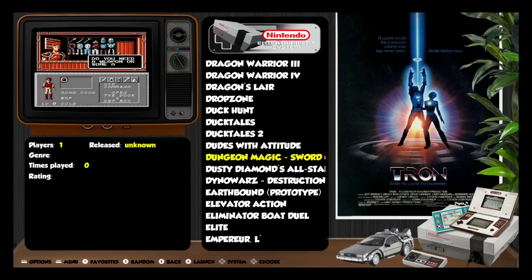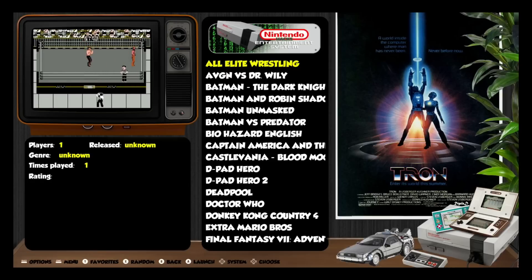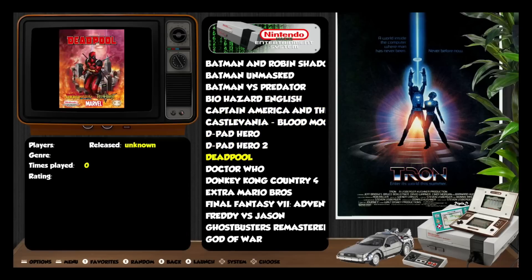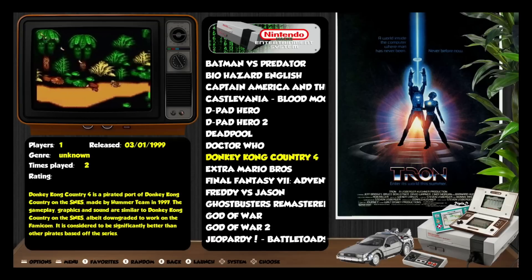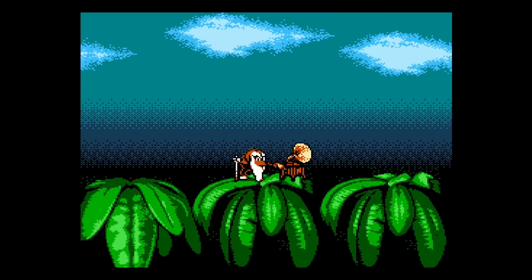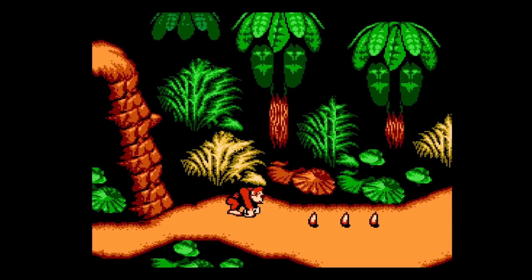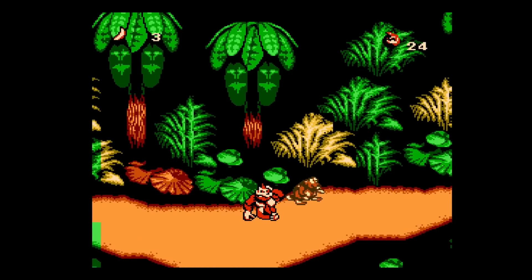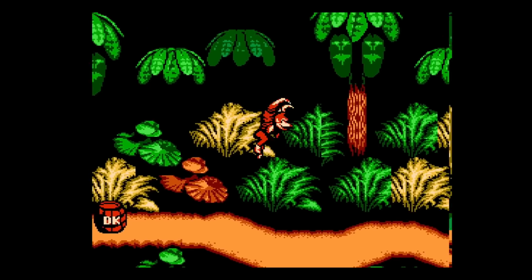The Nintendo Hacks section is interesting — these are games that have been altered, added to, or completely changed. For example, Donkey Kong Country 4, which didn't come out on the NES — it's a pirated port made by Hummer Team in 1997. This is a game you couldn't have played on the NES but it's been created to run on one. Pressing Start, Select, and Home takes you back to the main screen.